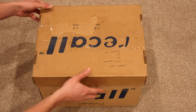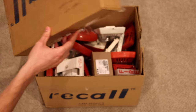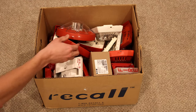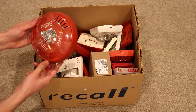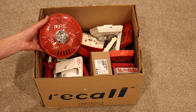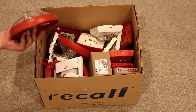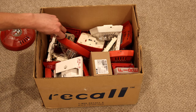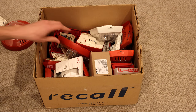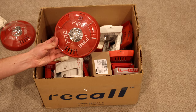Here we are, let's go ahead and open it up. Whoa, that's a lot of alarms. Looks like we have a Wheelock ceiling mount Exceder. I do not have one of these in my collection. There's a mounting bracket for the alarm, another mounting bracket, and here's another ceiling mount Exceder.